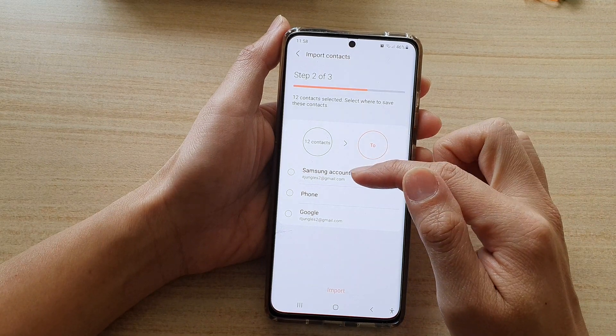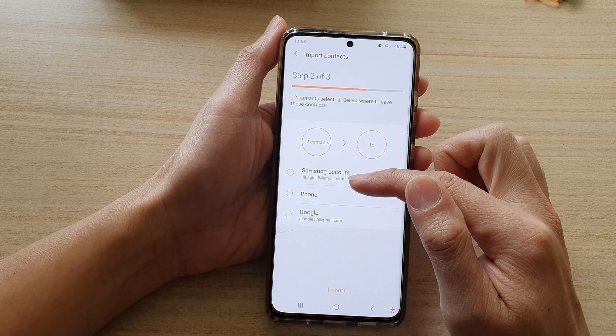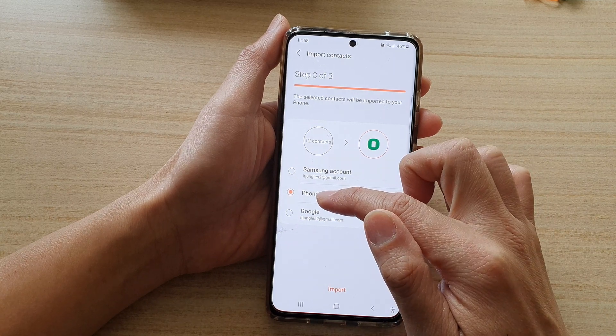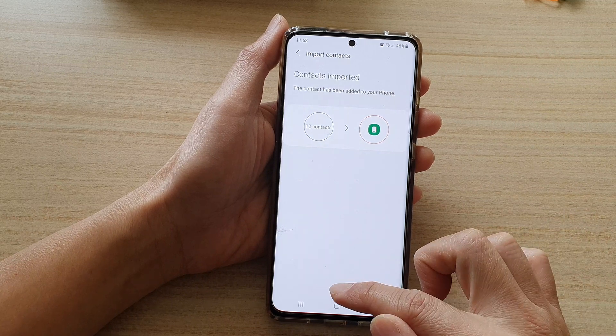In here, it will ask you to choose which account you want to import your contacts to. I've got my Samsung account, the phone, or Google account. I'm going to choose to import contacts to the phone and then tap on Import and then tap on OK.